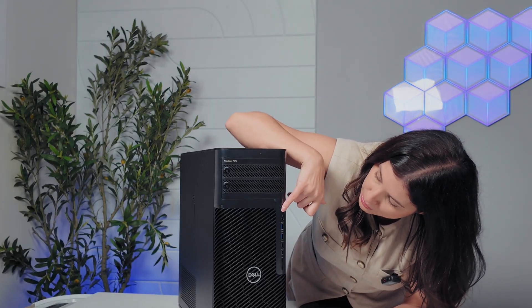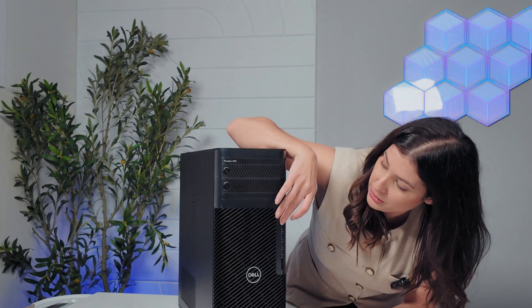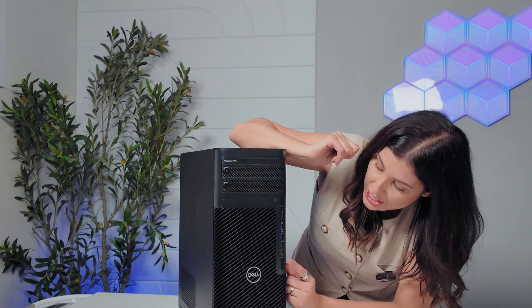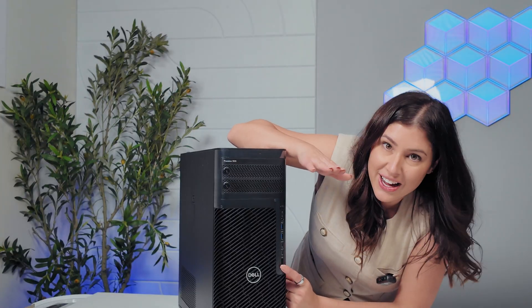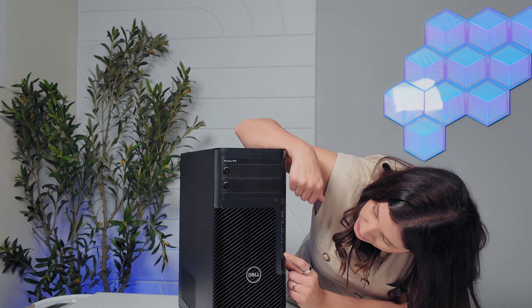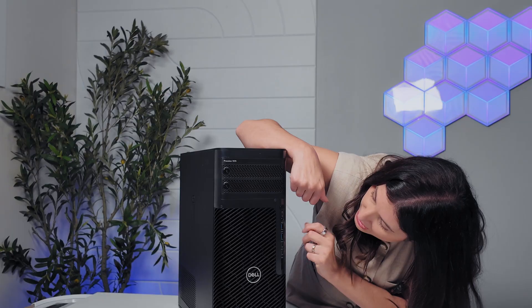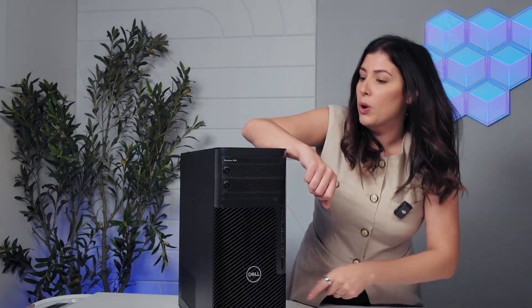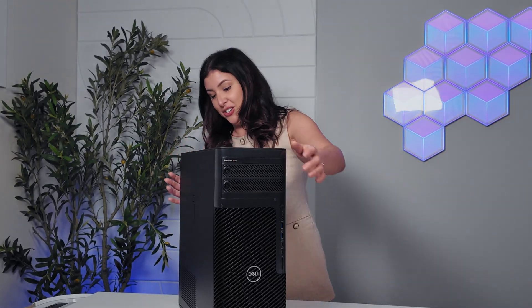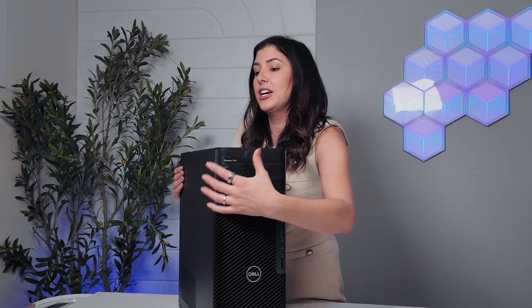Right at the front, you have your power button. You do have a headphone jack — great for creators because I'm constantly listening to my content. You have an SD card reader, again fantastic for creators. You have two OPC connectors, and then you have two USB Type-A ports in the front as well. Let's turn this around and get a closer look, and I'm going to tell you some technical viewpoints of this machine.